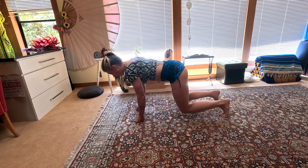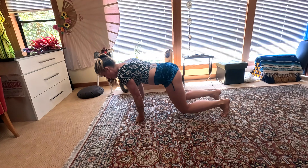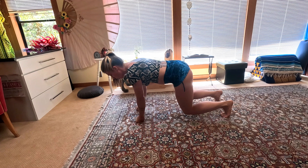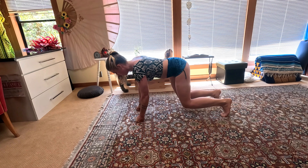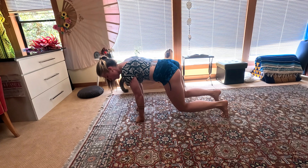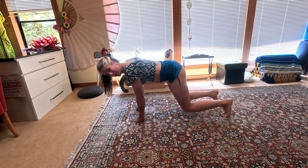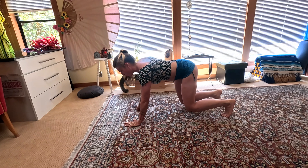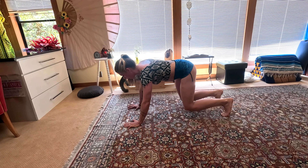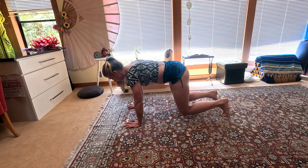Deep breath, tone, scoop in, lengthen out. Go side to side — it doesn't have to be a big movement. Notice when your core starts to stabilize. Now get a little wiggly with the motion and move anywhere you want — maybe some diagonals or little circles — with the emphasis being on the core.